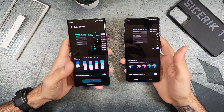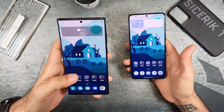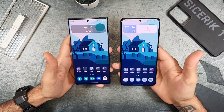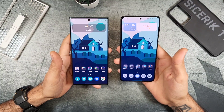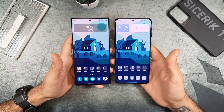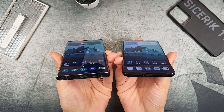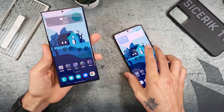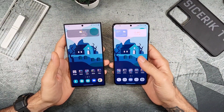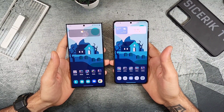The S22 Ultra runs the Snapdragon 8 Gen 1 with 12GB of RAM, 256GB storage, and the Adreno 730 GPU. The S21 Plus has the Snapdragon 888 with the Adreno 660, in an 8GB RAM / 128GB storage variant, though it goes up to 512GB. The Ultra goes up to 1TB. Neither phone has a microSD card slot, so choose the highest storage option that suits your needs. Both use UFS 3.0 storage.